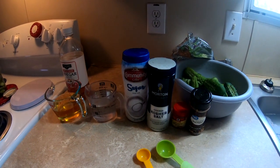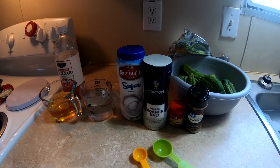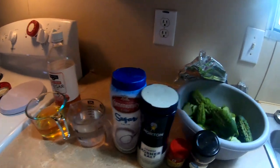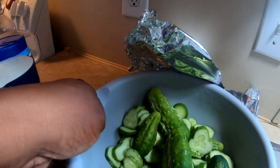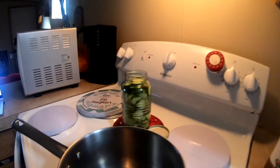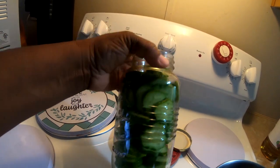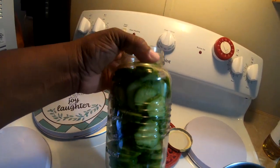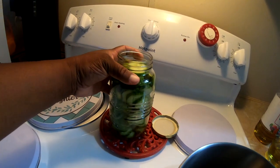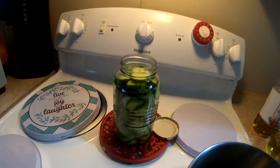Hey y'all and welcome to Cooking with DWP! Today we are going to make some bread and butter pickles. These are pickling cucumbers from my garden. I already have some in the jar that I'll be putting my pickle juice brine into — I've filled up my mason jar already. These are going to be refrigerated pickles, so you don't have to worry about canning. This is not a canning recipe.